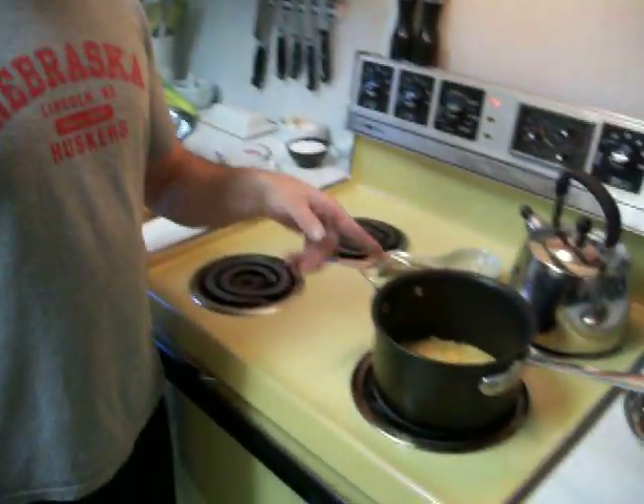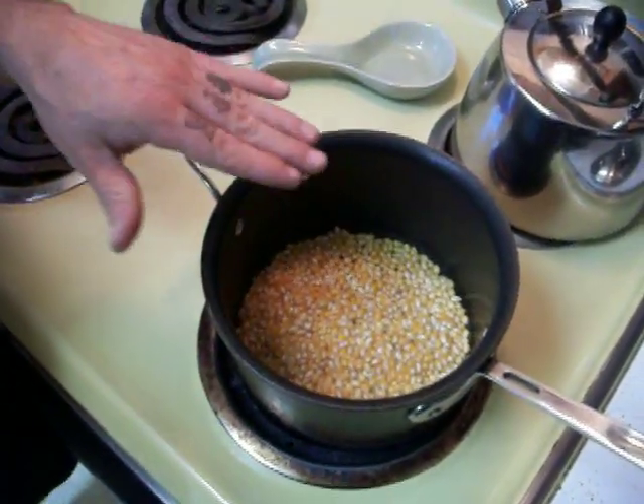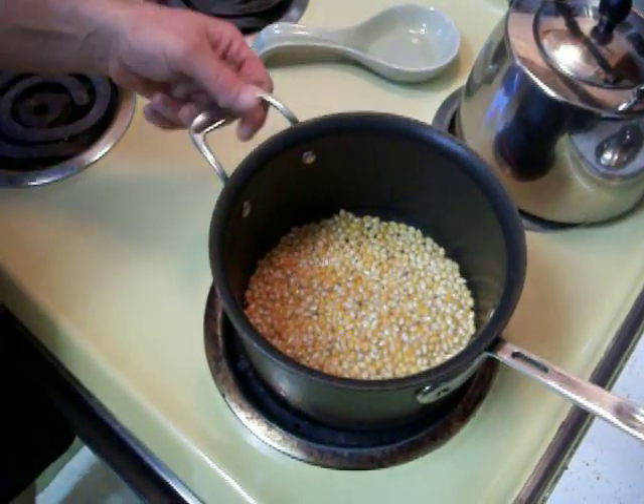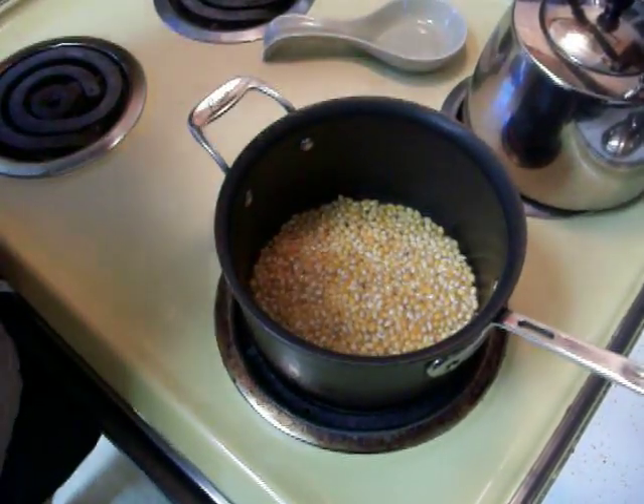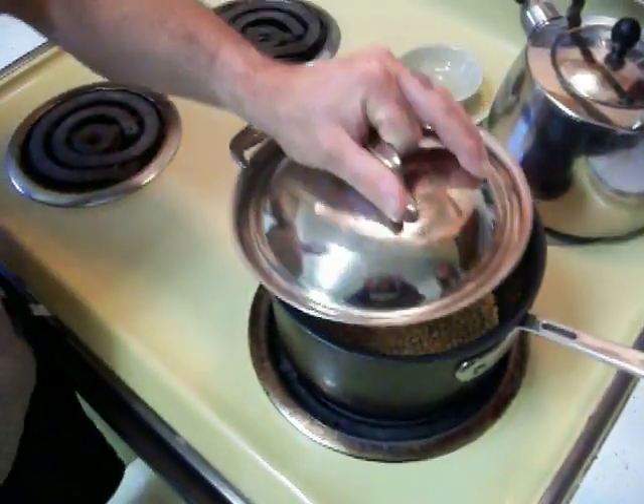We've seen on YouTube some other types of ways to make popcorn, and the kids always seem to love my popcorn, so I'm going to show you how I make it. It's pretty simple. All I've got is about three quarters cup of popcorn and just around three tablespoons of canola oil. I use canola oil because it can take a lot of heat. The popcorn's starting to pop — it's all heated up.